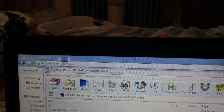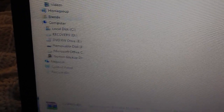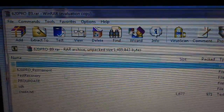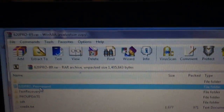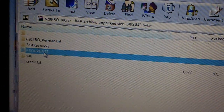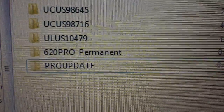Open up the 620 Pro B9 file that's in the description. You're going to want to have your PSP in one window and the Pro B9 in another window. Take the Pro Permanent folder and drag that into your game folder, and also the Pro Update folder — drag and drop it in your game folder. So now you'll have 620 Pro Permanent and Pro Update in your game folder.